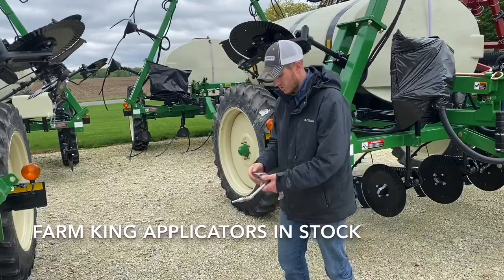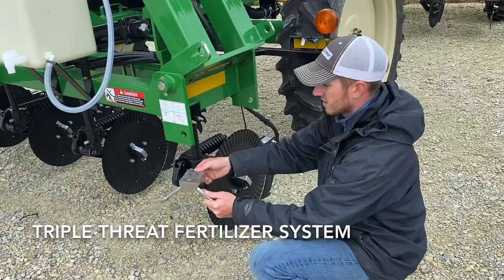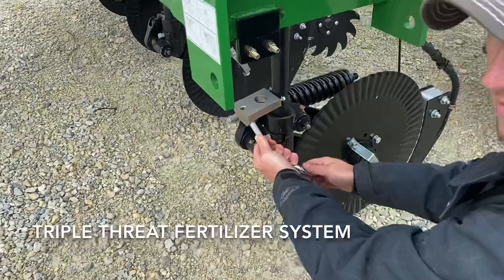Another thing I want to talk about real quick is a product a lot of you have probably seen, and that's our triple threat fertilizer application system. What this does is it clamps on to this round shank and it allows you to have a y-drop and a coulter knife at the same time.